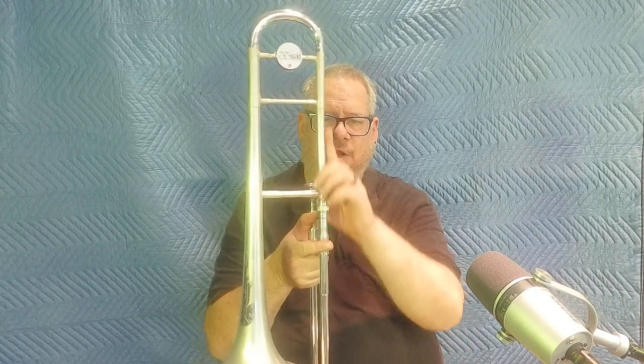Same velvety tone, easier blowing because there's no trigger interrupting the gooseneck. Gorgeous, gorgeous instrument. So lucky to have it.